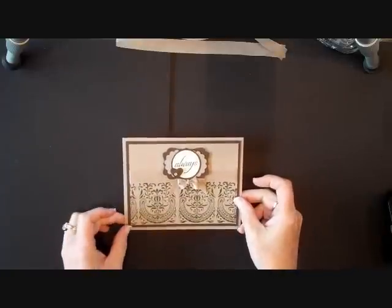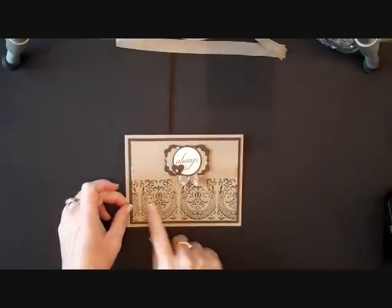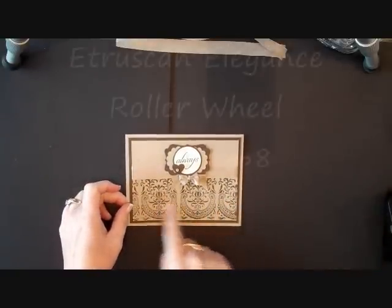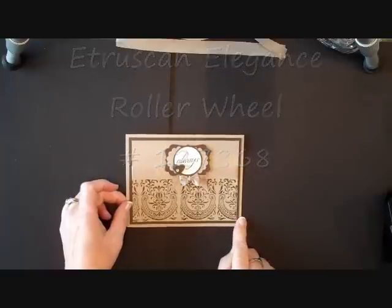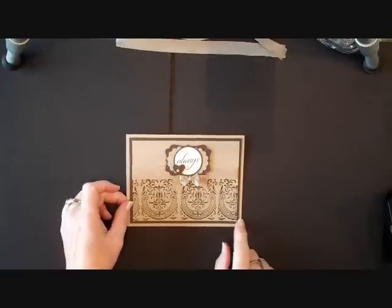This is one of the cards I did for my Diva Day — very simple — but I wanted to highlight this new roller wheel that we have in the mini catalog. It's going to be gone in a little while, so I wanted to show you that it's not just for Halloween.